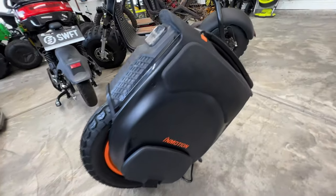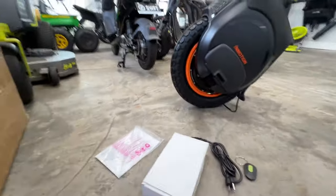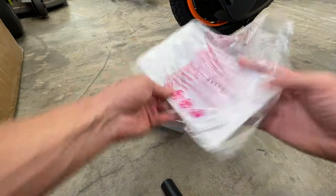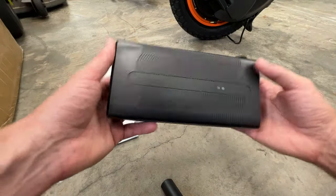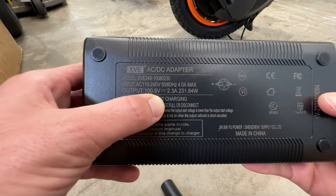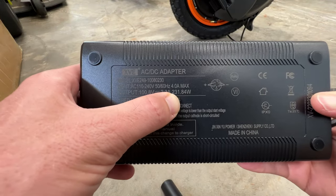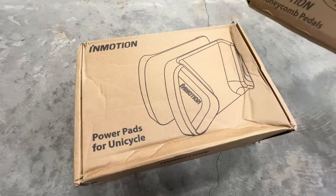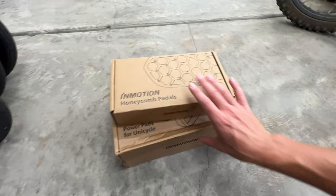Kickstand, yes. It looks so cool, but let me see what else is included. You got your user manual here. Charging brick — this thing is a monster, matches the size of the EUC. Output: 100 volt, 2.3 amp, 231 watts. They also sent me their honeycomb paddles and power pads. We'll get that set up in a minute.